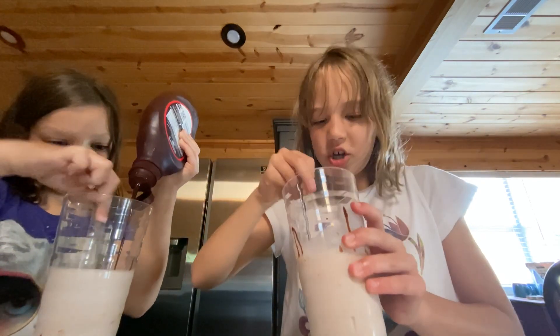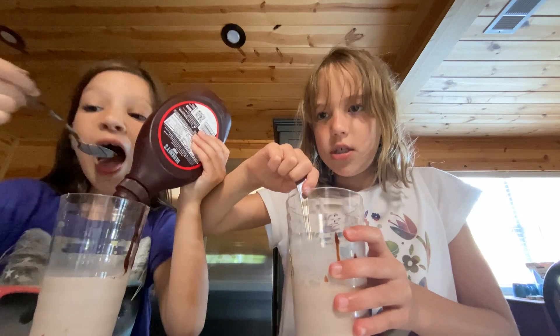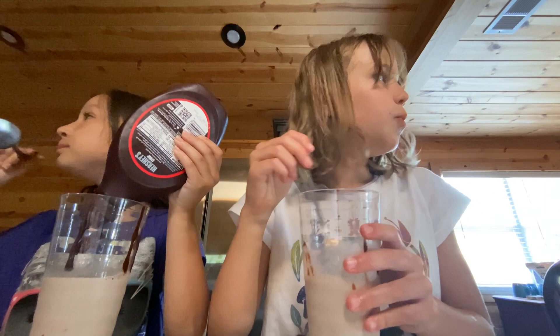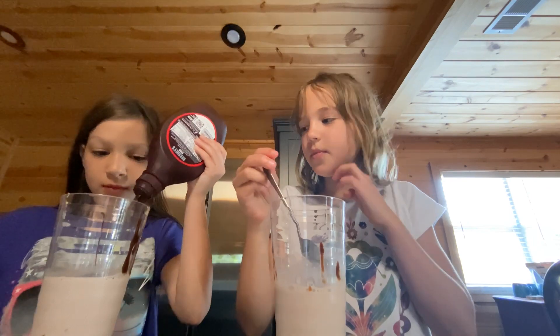Mine's kind of looking chocolatey now, guys. You probably can't see because the camera's a little far away right now, but it doesn't really show that well on camera. But it's looking pretty good.